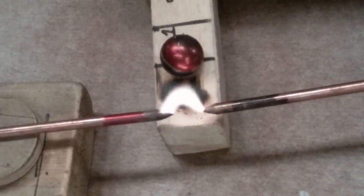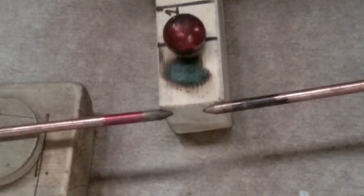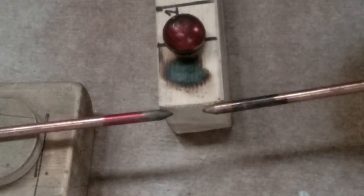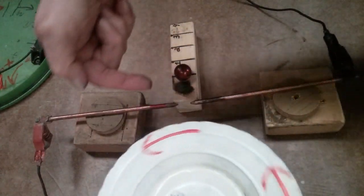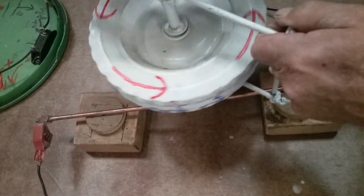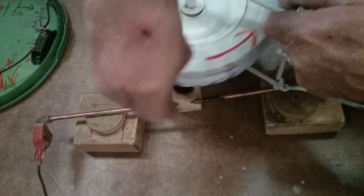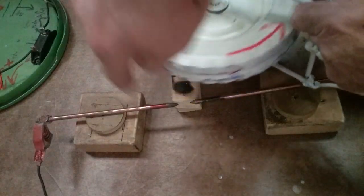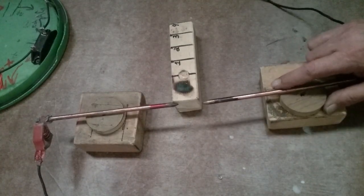Turn the current on — with it pointing straight south down, it pulls it in. The current going this way and the magnetic field rotating in the same direction pulls it in. The arrows are going with the direction of rotation, and the rotation direction is going with the current — red to ground, positive to negative. So it pulled it into the magnet.